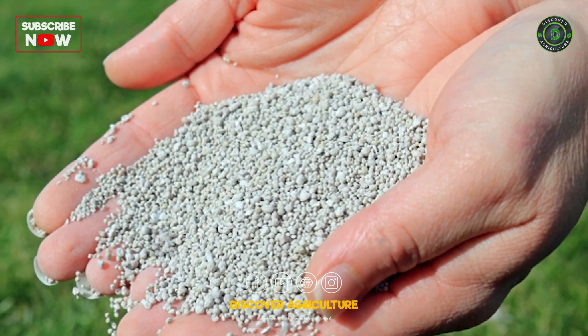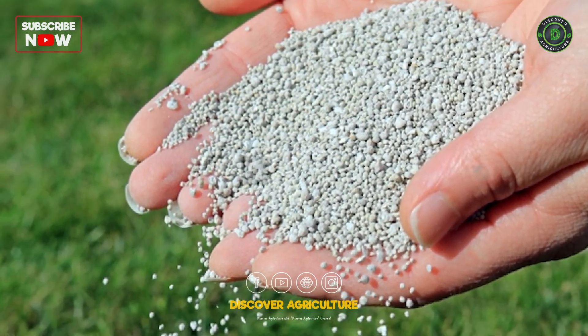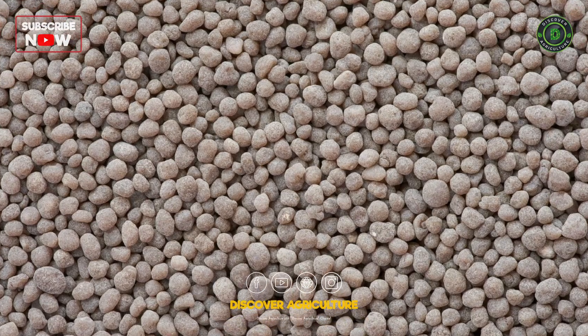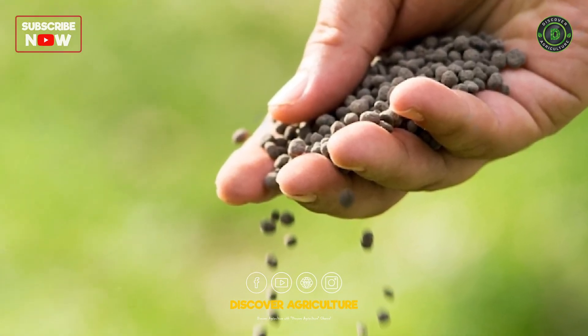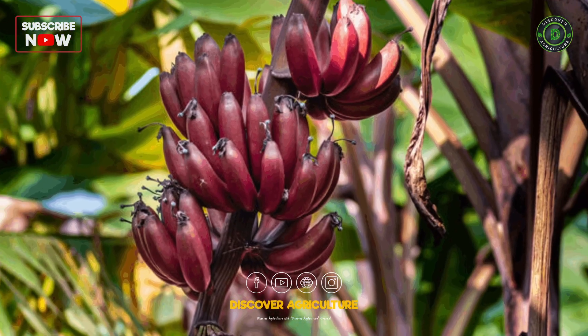Fertilization: Use balanced fertilizers rich in potassium, phosphorus, and micronutrients. Apply fertilizers regularly to support healthy growth and fruit development.